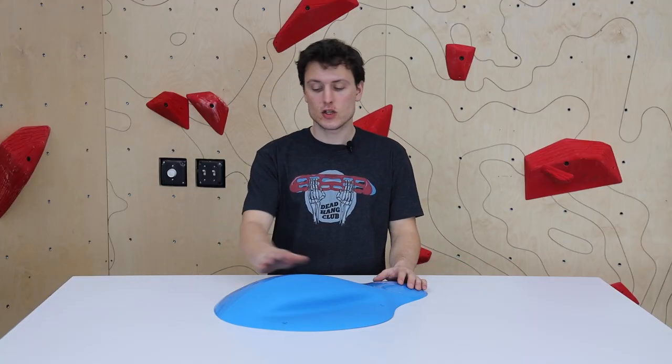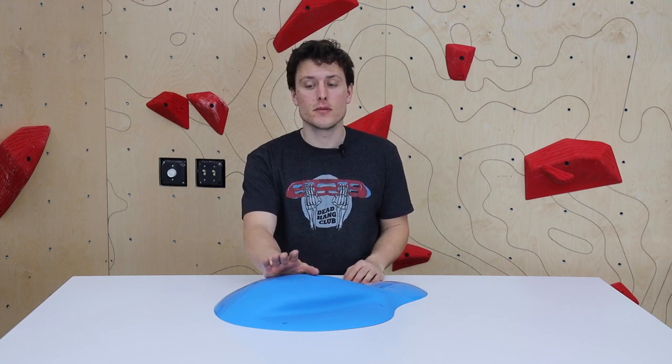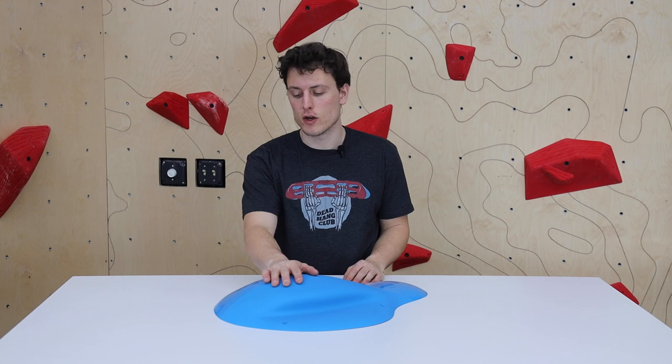How's it going? I'm Will with Escape Climbing. Today we're talking Ready Holds. This one in particular is Mumbai. It's newly released, so it's going to be one of the six released in 2022.